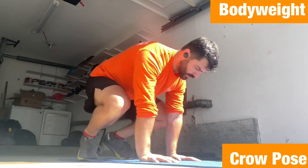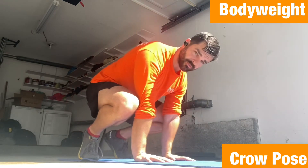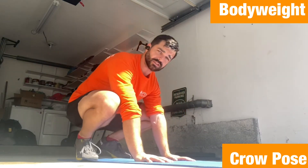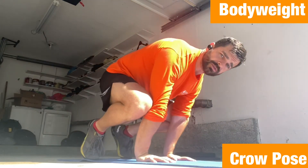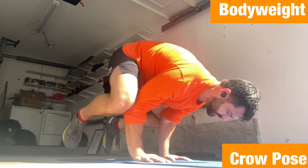With crow pose, we're putting our knees into our triceps and elbows. We're gonna lean forward as much as we can until we can lift those toes up. When you feel comfortable there, we're gonna go here.